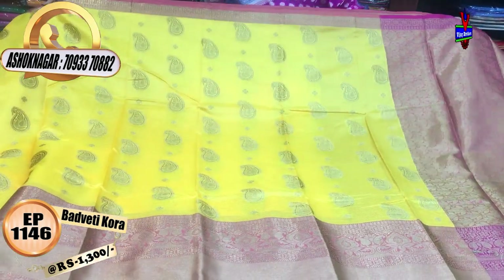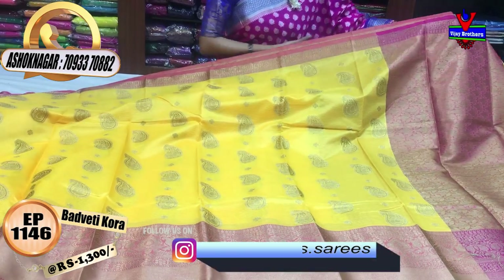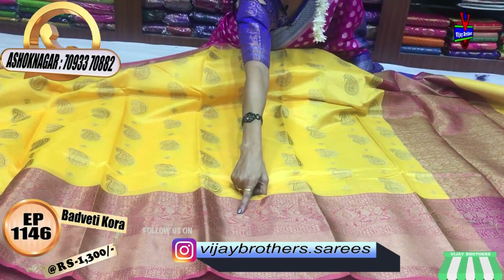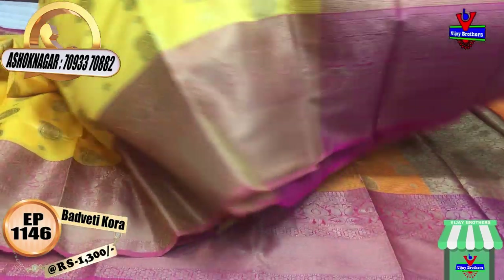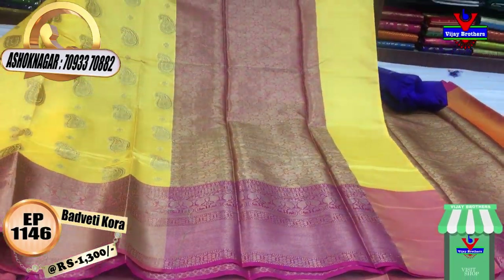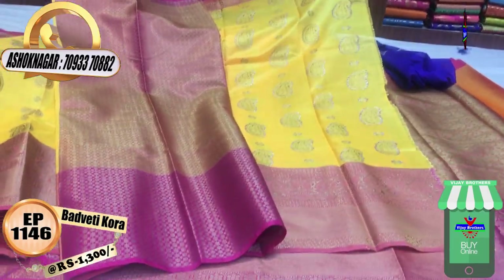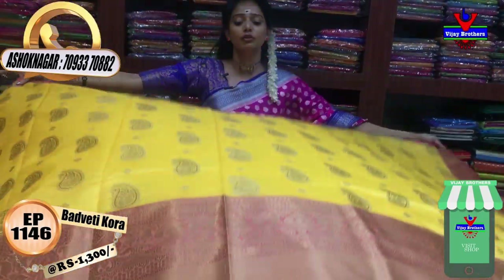Only Rs.1300. Yellow color with self-lines. I have a small border color — a second wipe with two designs: one is a creeper flower design. I have a small border style. This is the pallu and this is the blouse. It has small dots, but it's colorful.